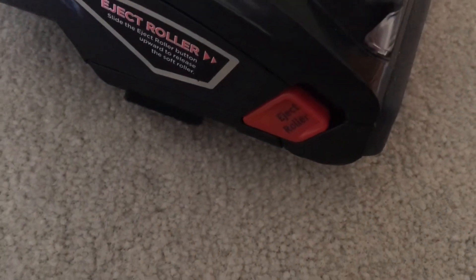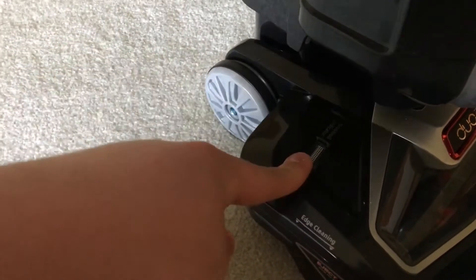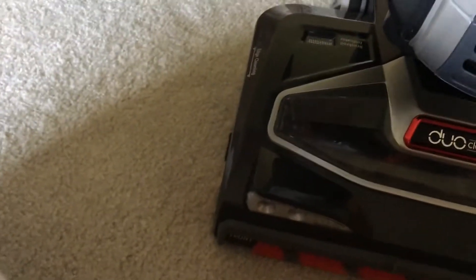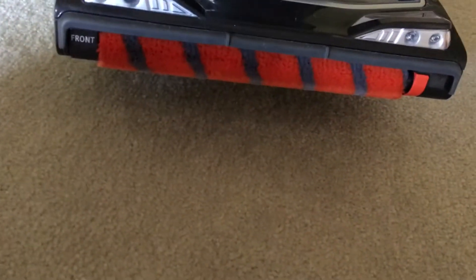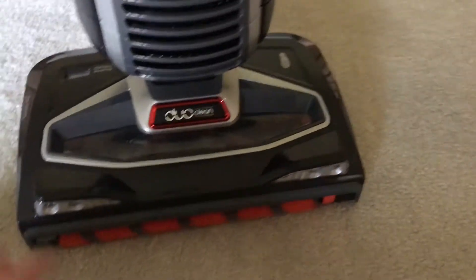The front roller can actually be taken out right here by that button. Down here you have your brush indicator light. If it's green that means it's good, and if it's red that means you have something stuck in it, which I've done twice already with this thing. One was a sock on the floor — it jammed it up — and then I drew a string from a bag.